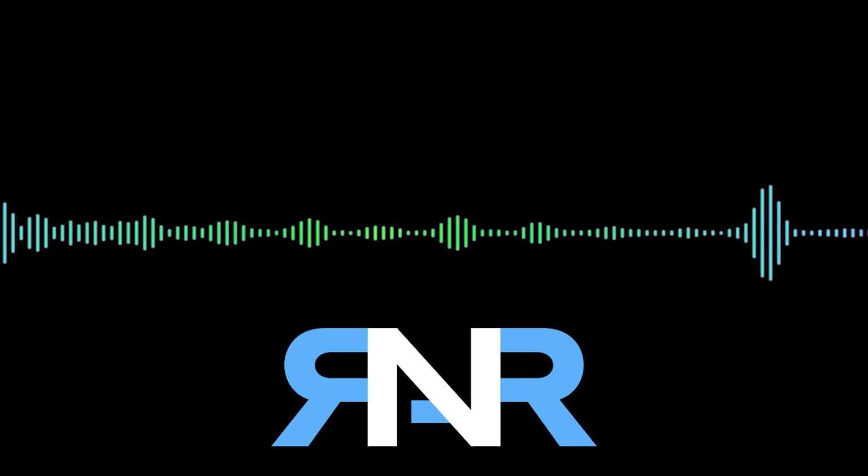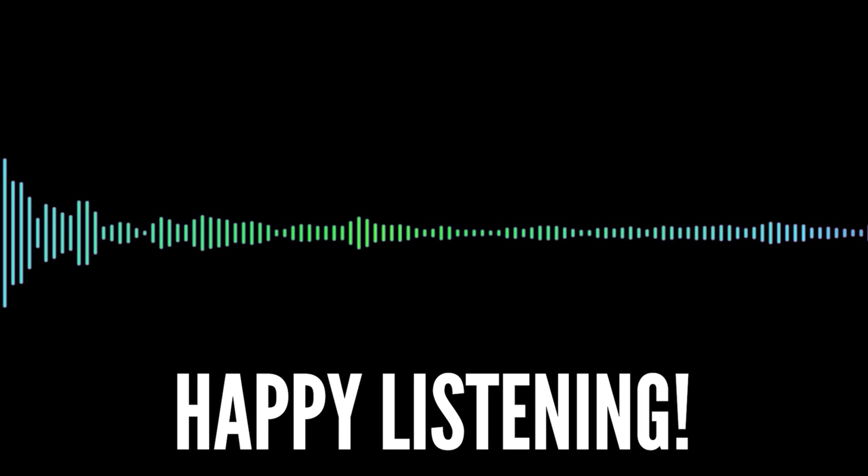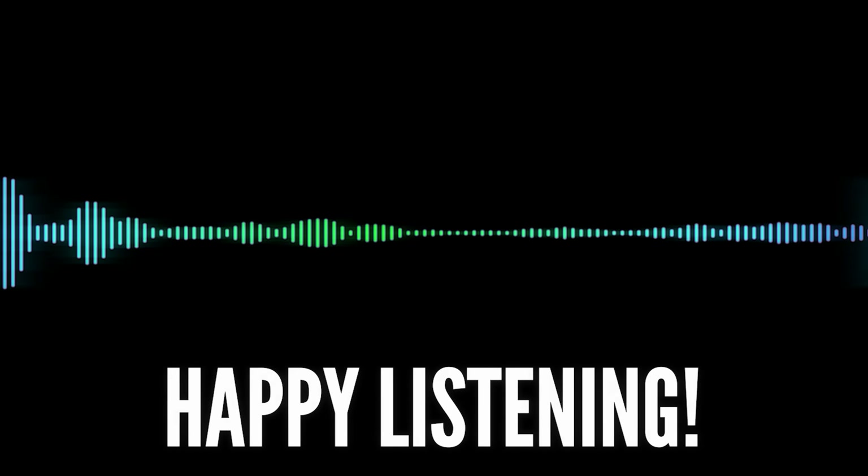Thank you to Melbourne Chai Fire Audio once again for this opportunity. If you're in Australia and would like to pick up either the Tangzu Nezha or any other Chai Fire IEMs, do check out the link in the description. Thank you all very much for watching and I'll see all of you in the next video.